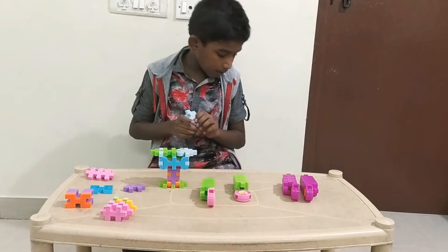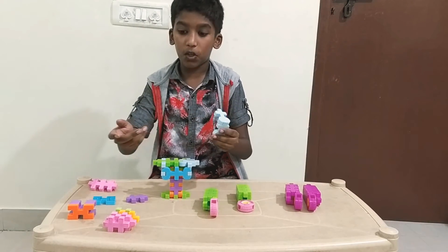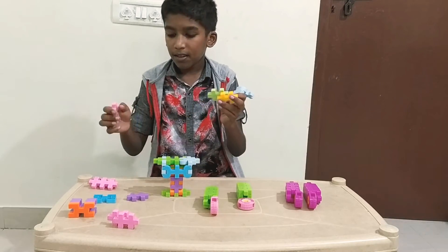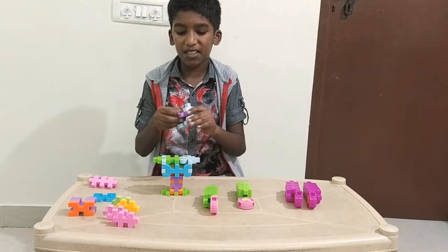Now we are going to make the head. To make the head we have to use two of these pieces. You can change the color of the eye in whatever way you prefer — it can be pink, green, yellow, purple, or any other suitable color which you have. I am taking purple as I am keeping this robot as an enemy.